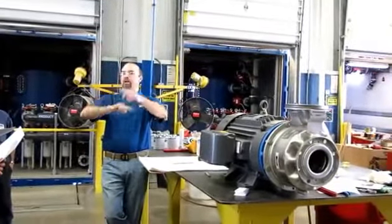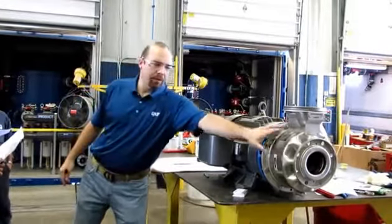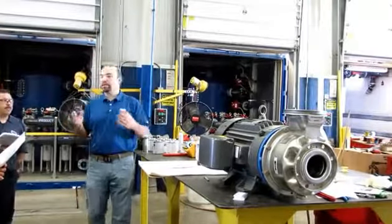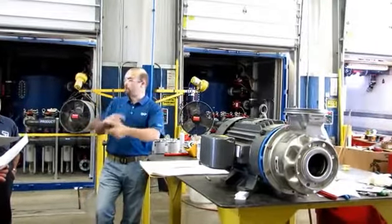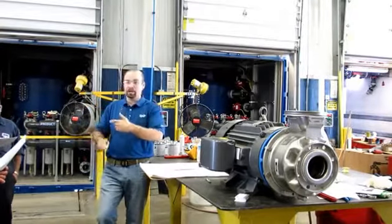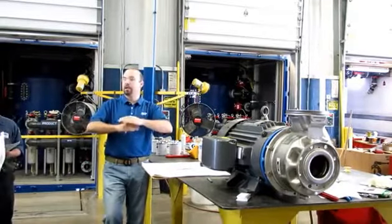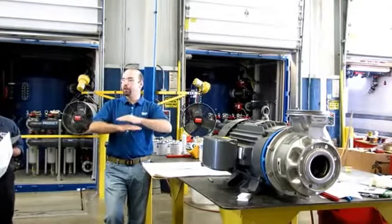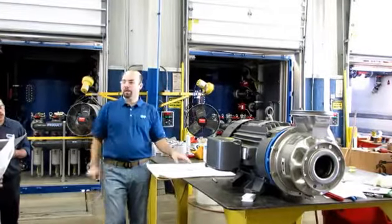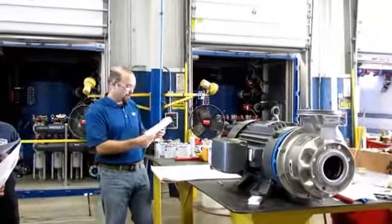If the pump rotates backwards and then you start it up immediately, you've got a lot of rotating mass in that impeller — it may weigh 5, 6, 7, 8 pounds. If it's spinning backwards quickly and you hard-start it at 3,600 or 1,800 RPM in the other direction, you might shear that key, or deform it enough to create a loose fit. Then that impeller rattles around, the bolt loosens, water gets behind the impeller, corrodes the motor shaft, and then you need a new motor.